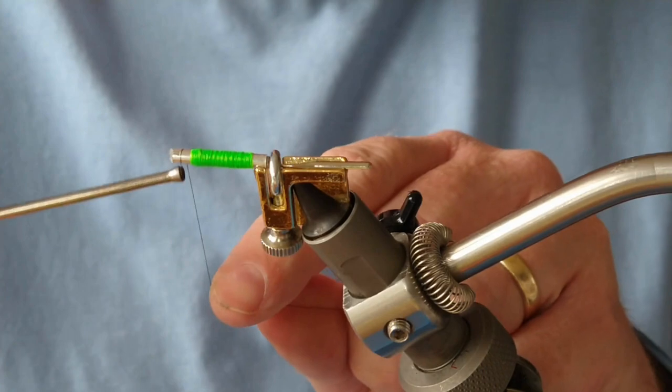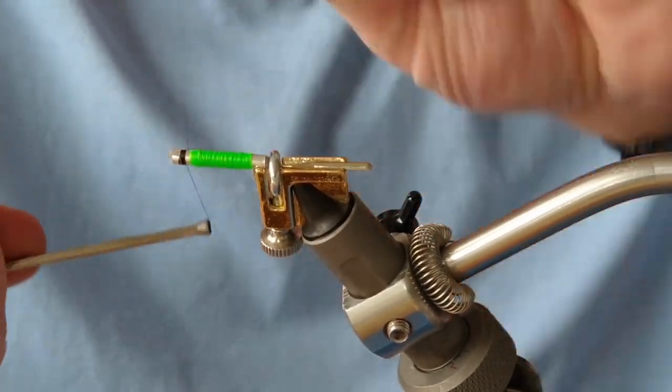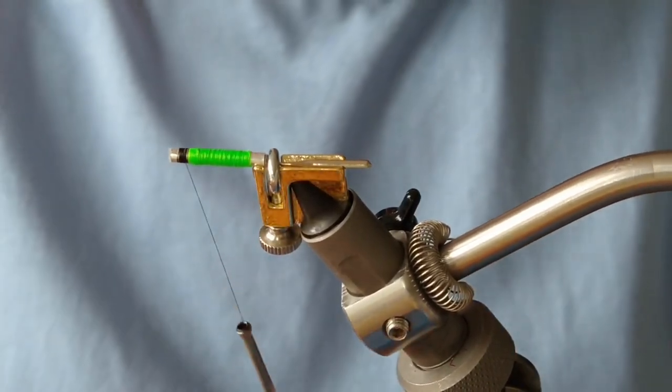I've cleaned the black thread and bobbin, so just add that on as normal. I'm going to wax my thread here as well.